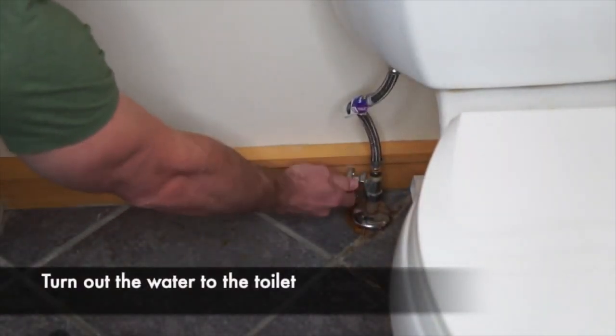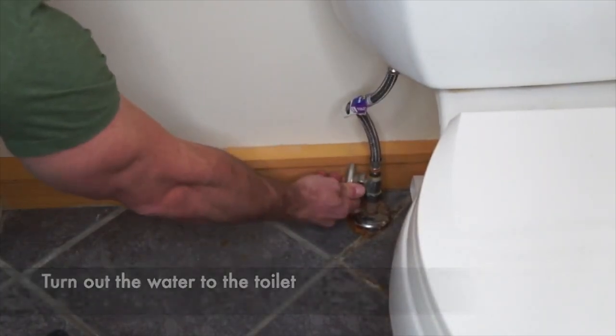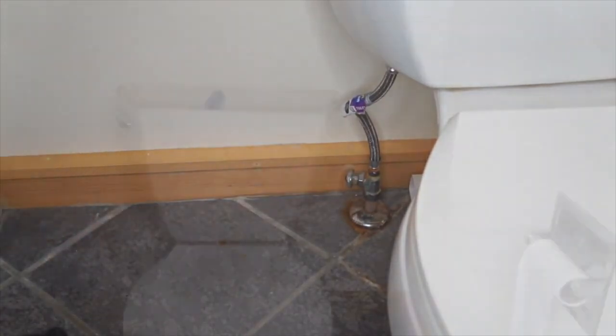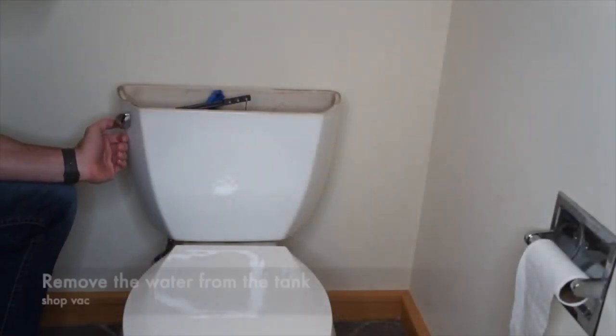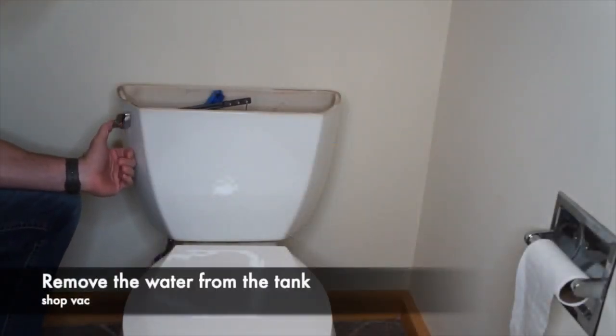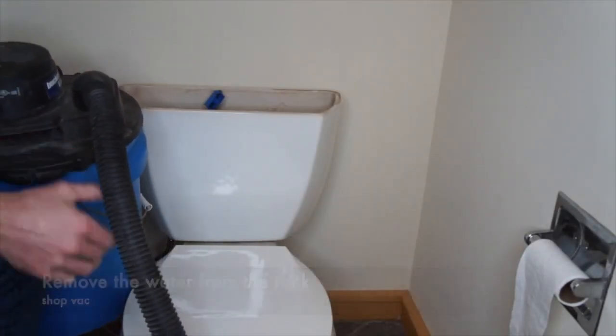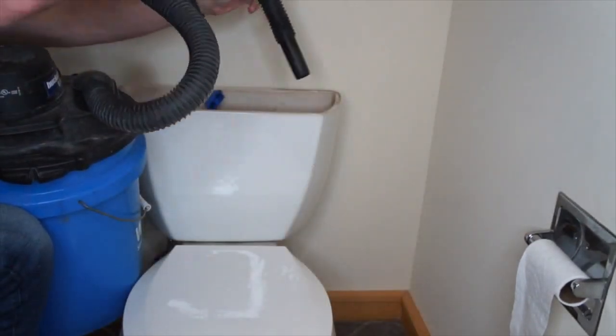Your first step, you're going to need to turn off the water to the toilet. Then I like to try to get as much water out of the tank as possible. You can flush out most of it, but then I use a shop vac to suck out what's left. If you don't have a shop vac, that's okay — you can just lay a towel down on the floor so that any water that drips out won't make a mess.